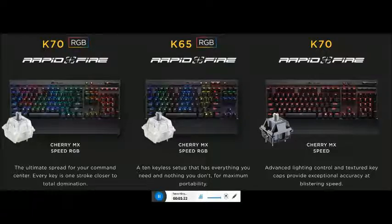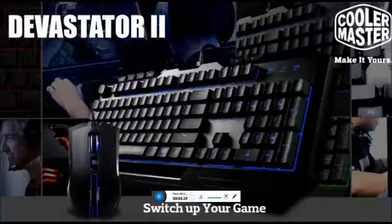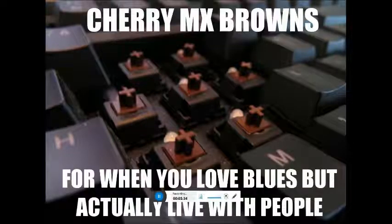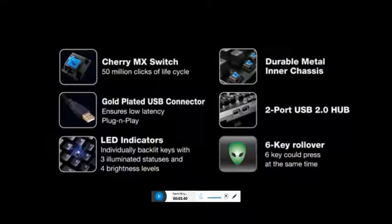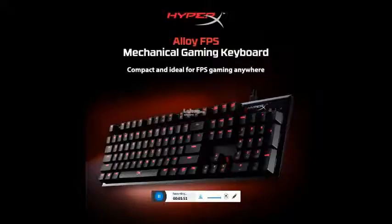The Razer BlackWidow Chroma V2 gaming keyboard. Market price $15,000. Built around Razer award-winning mechanical switches designed for hardcore gaming. Extremely durable — Razer mechanical switches rated up to 80 million keystrokes. Chroma backlight with 16.8 million color points. USB 3 and 3.5mm headphone jack and microphone port for easy cable routing.